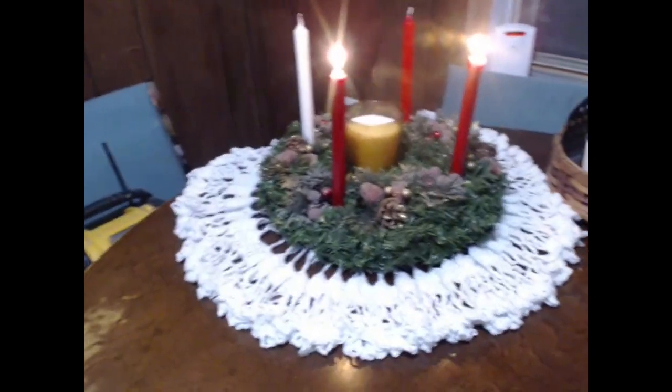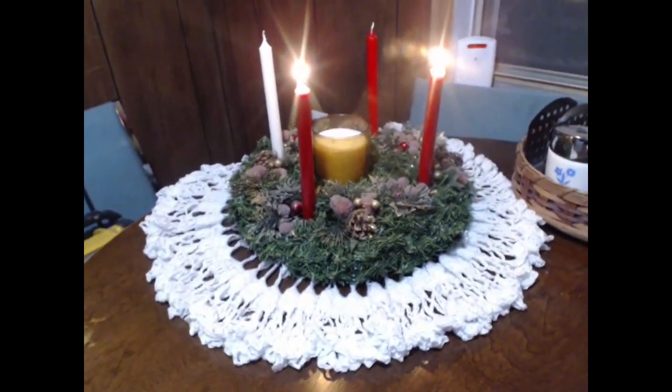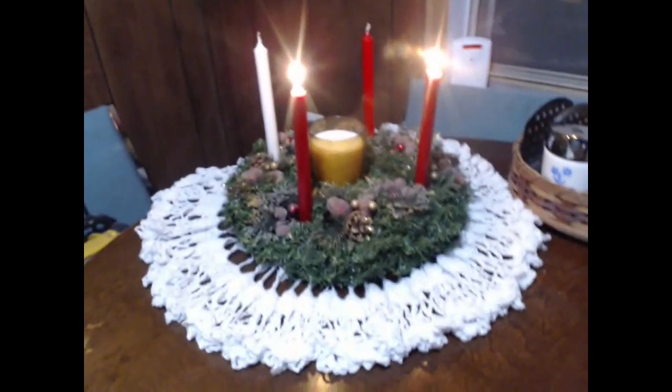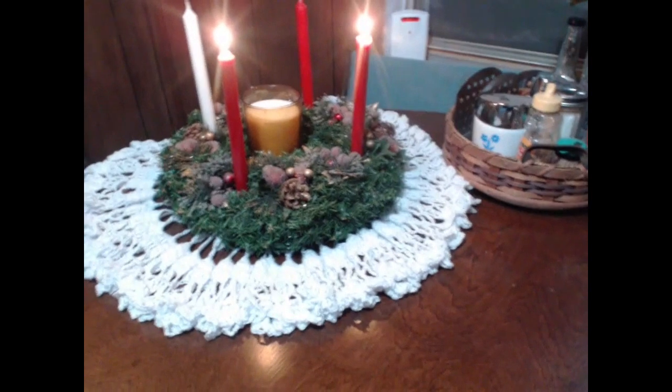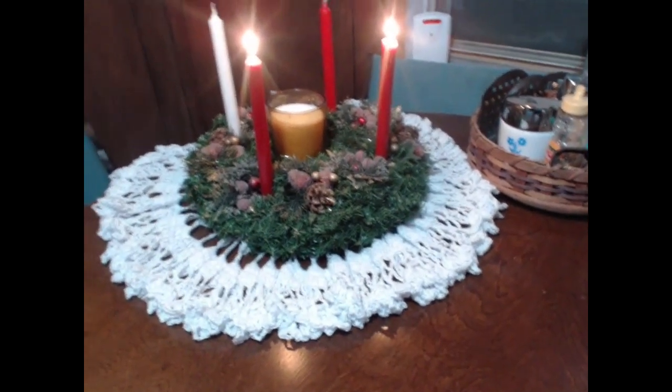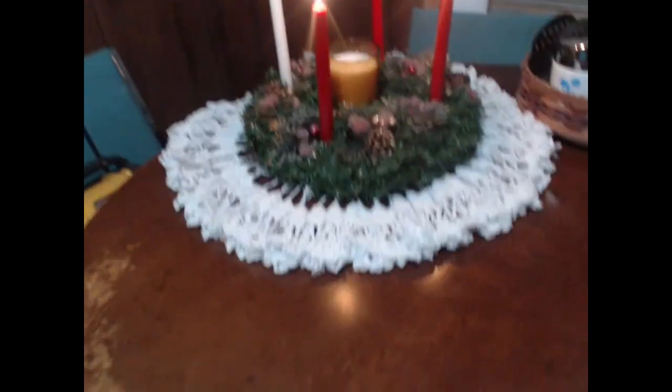I finished the doily and I have a little video clip that I'm going to pop in right here. I don't want to move the Advent wreath every time. I love it — it is super cool, roughly around the wreath. It just looks like it's made perfectly for it.